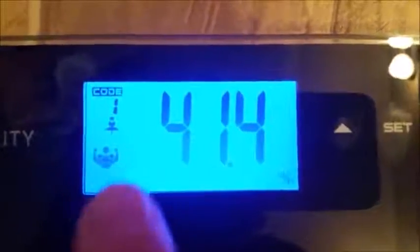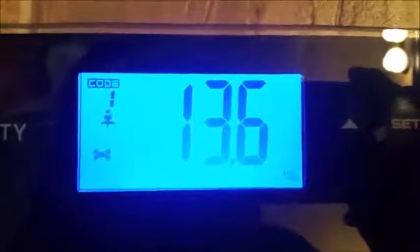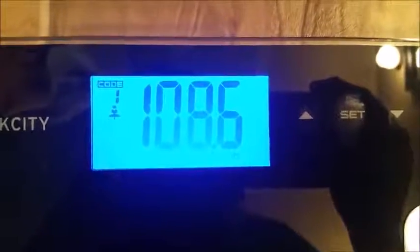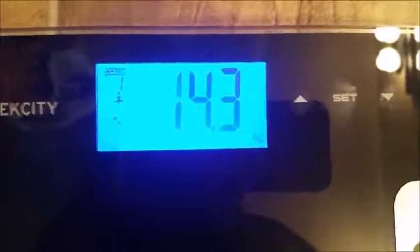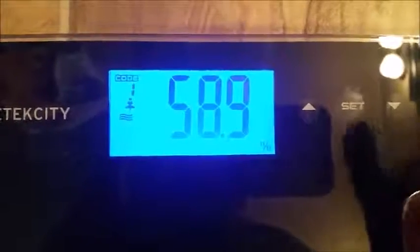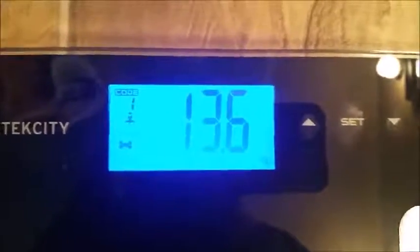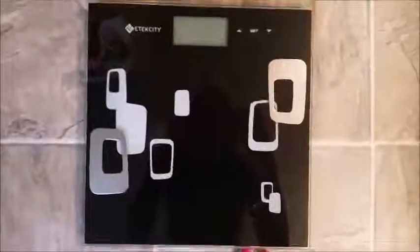I had to take pictures to understand the symbols, but now I get it. One other complaint — not a big one — is that when you want to weigh yourself in fitness mode, there's no other way to get into it aside from going through the settings and picking the mode. It'd be nice if there was a button on the front to make it a little easier. Otherwise, the scale is really nice, it works well, it's accurate, and I think it's good.